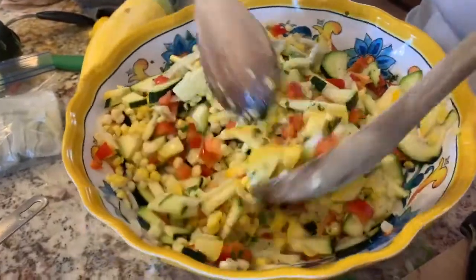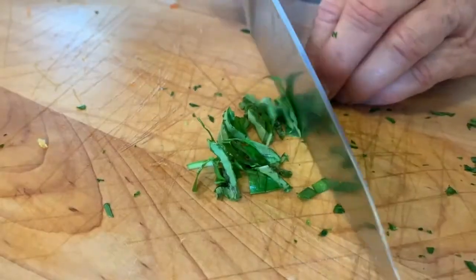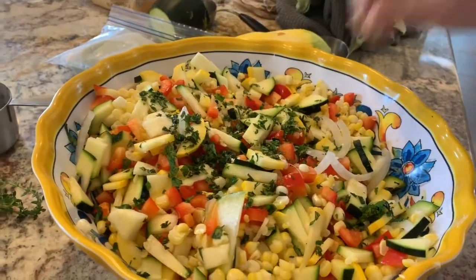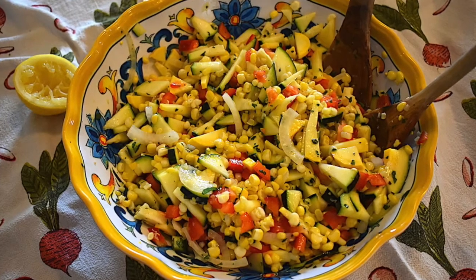In a medium bowl, toss together the corn, zucchini, onions, and bell pepper. As an option, you could add some chopped herbs such as oregano, thyme, or basil. Add the dressing and toss the salad really well. I hope you enjoy!